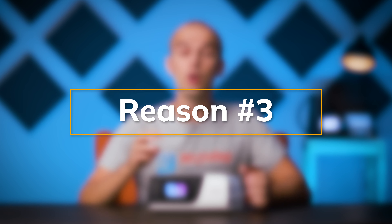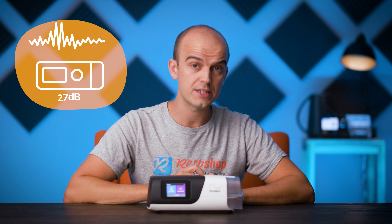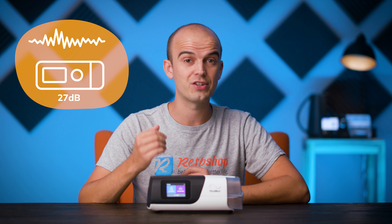Reason number three. Although the AirSense 11 and the AirSense 10 both have an official noise rating of 27 decibels, many users report that the 11 is louder at high pressures. So if you need high-pressure therapy and noise is a major concern, there might be quieter options out there.